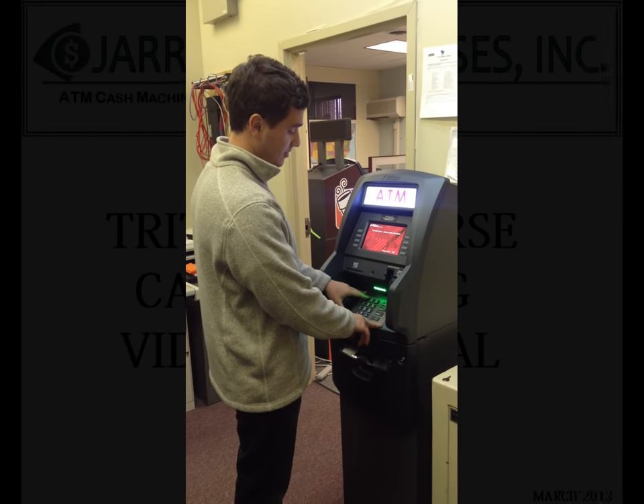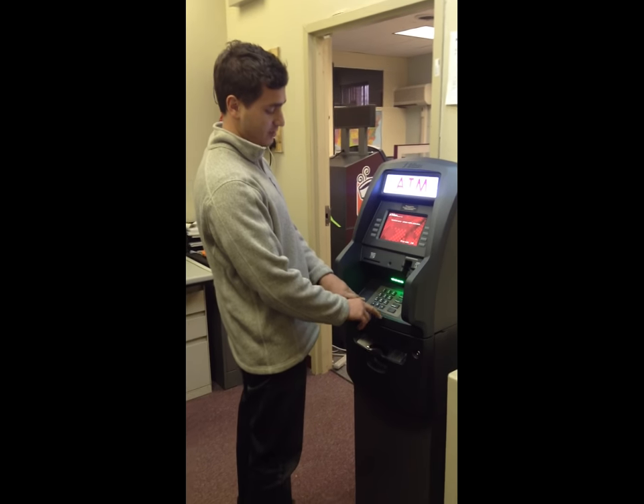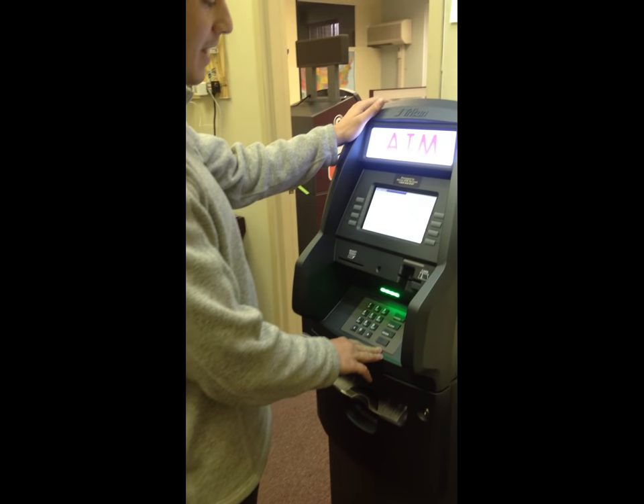This is how you load cash and enter the number of bills on a Triton Traverse. When you approach it, you hit the blank key, number 1, and it asks you for your management functions.